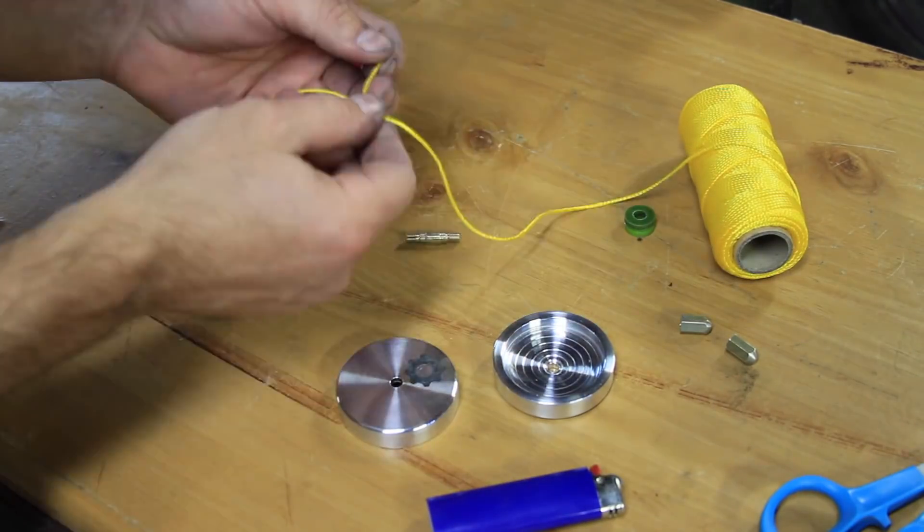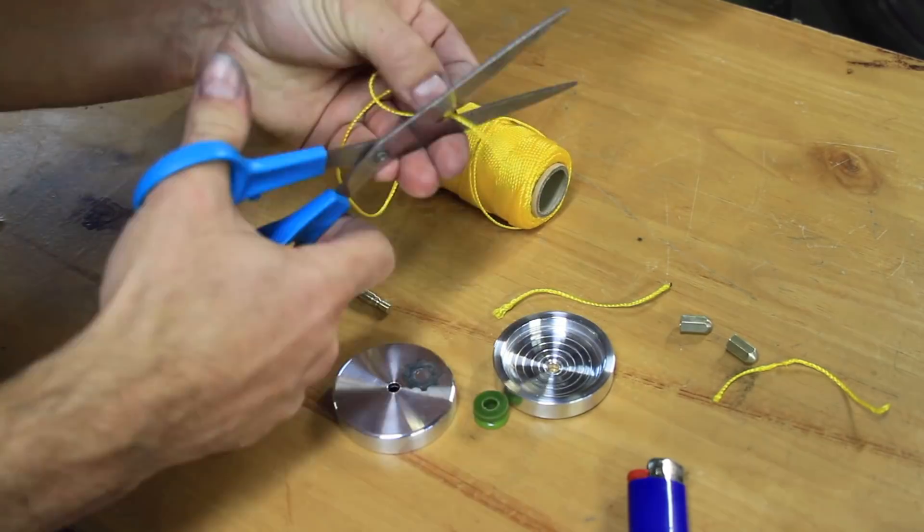I had a terrible time getting this string to work, as every time I tried to fuse the end it just broke the knot.